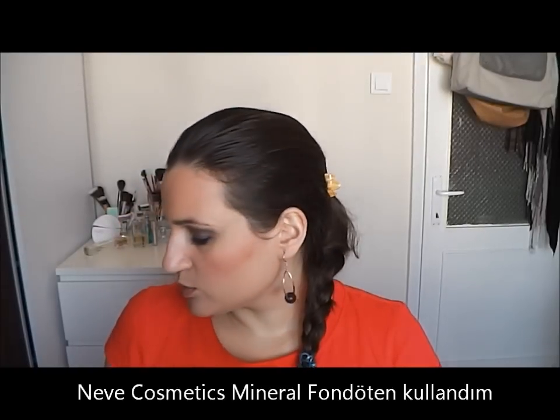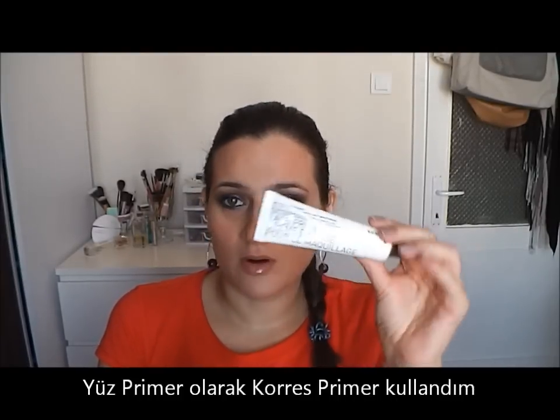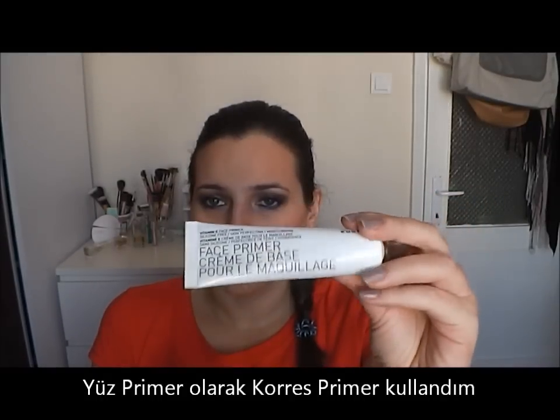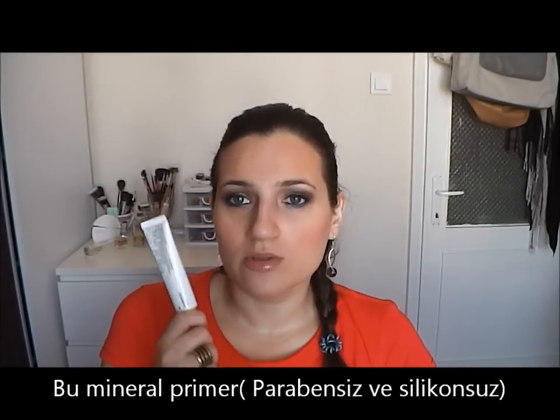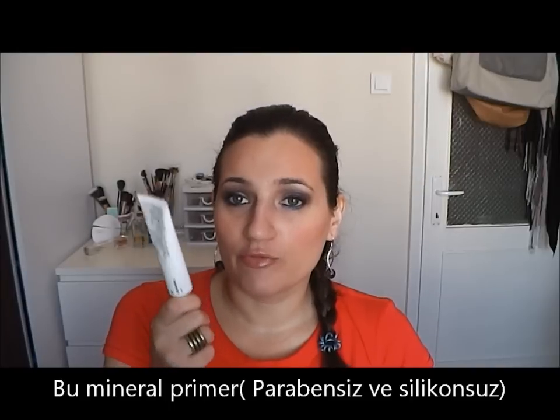Plus, I used this time a face primer. This is from Chorus and it's also a mineral one and it's very good. I don't know the full results because it's the first time I'm using it, but it's paraben-free and silicon-free.